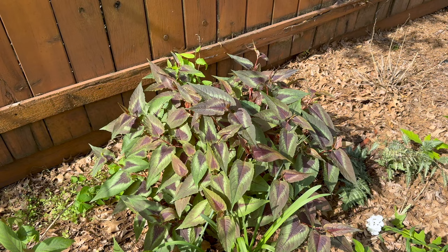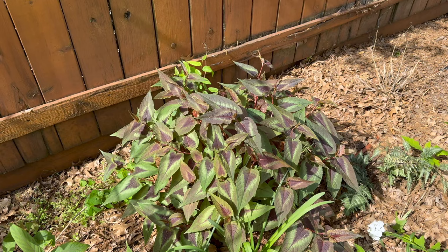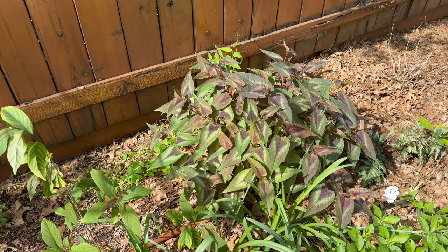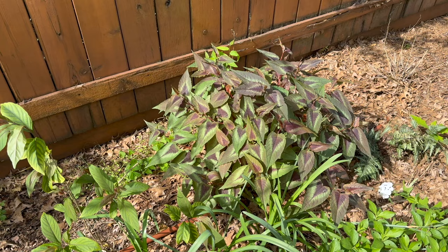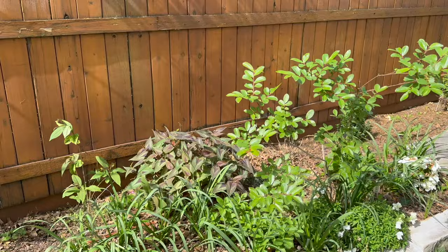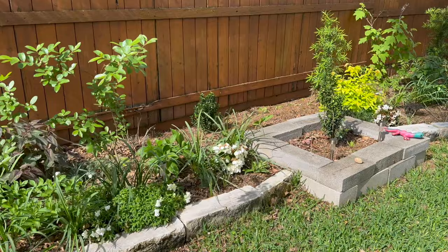The Persicaria does bloom little white flowers but they're kind of insignificant — I definitely keep this plant for the foliage. In winter they turn that burgundy purple color I love so much. It does need shade and probably usually performs better in cooler climates than mine. When I had it planted in heavy clay it struggled, but since moving it to a raised garden bed mix it's been a lot happier.